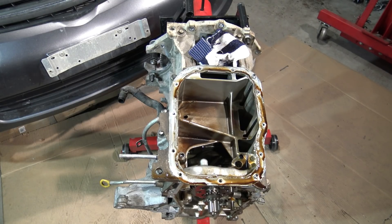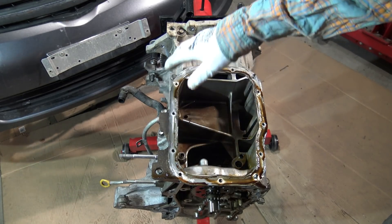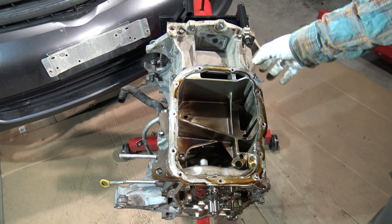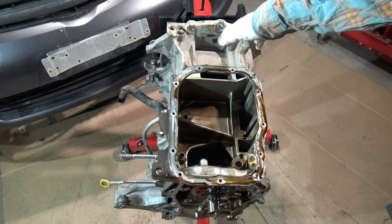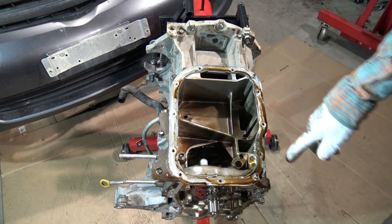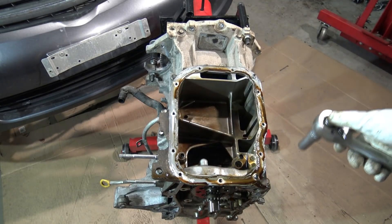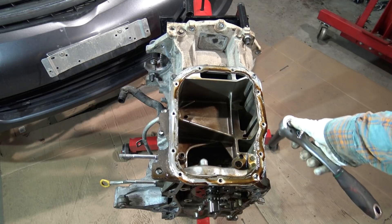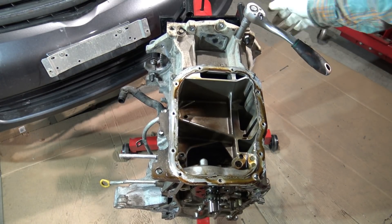My next step is to take out this crankshaft cover. This pillow area's cover has those 12 millimeter bolts which I need to open next. For that I need this 12 millimeter socket. Here on this side we have those bolts and we can actually start the job.